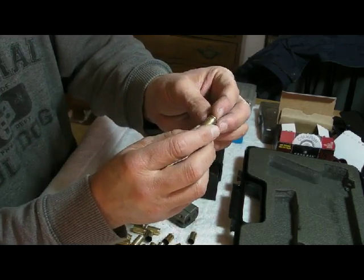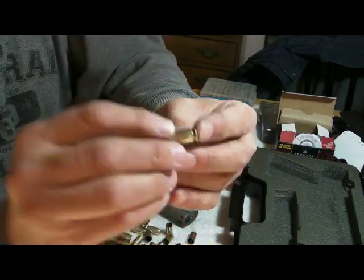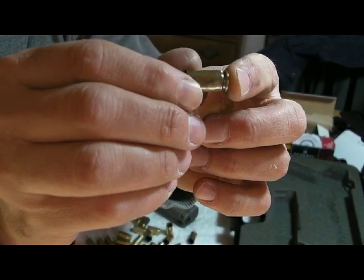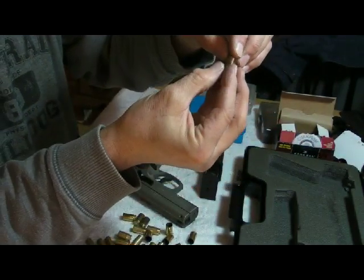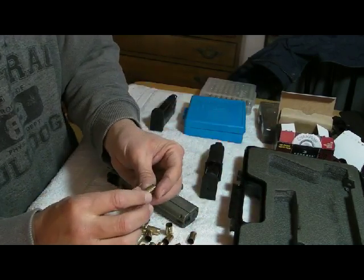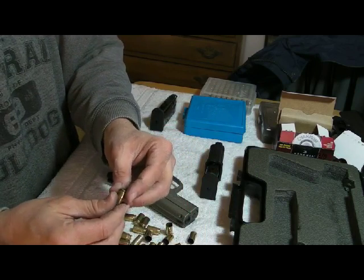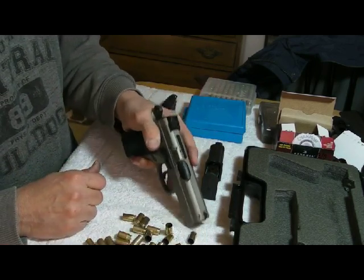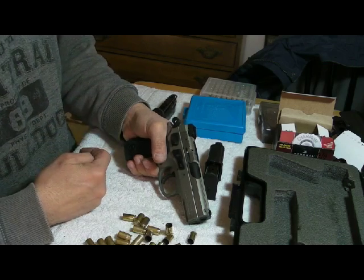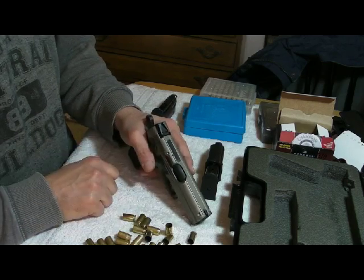There was no malfunction — no failure to feed, no failure to eject. Everything was perfect. I also noticed that the chamber is not leaving any bulge in the brass. For those who don't know, a bulge is a little belly on the side of the brass indicating the cartridge isn't fully supported by the chamber. That is not the case here — all the brass looks great and is reusable. The recoil doesn't feel that bad and the grip is very nice. I'll need to redo this range session when the weather improves — it was about 14 to 15 degrees and extremely cold.